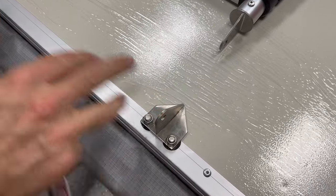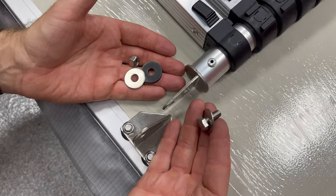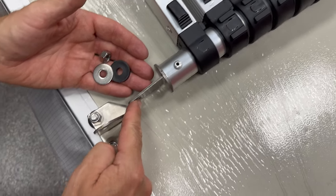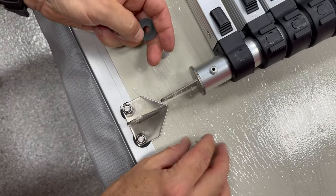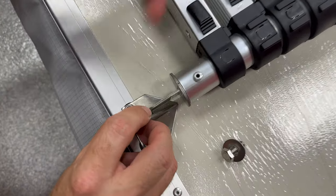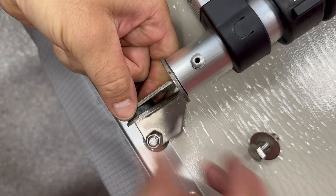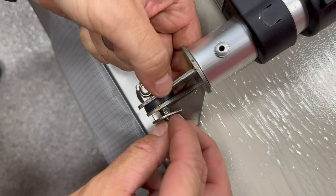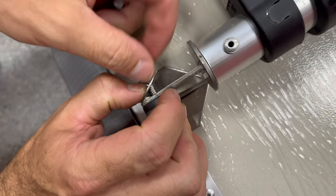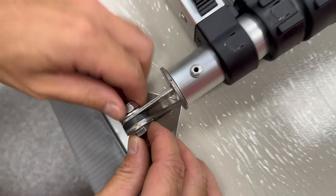Once we get one side on, we'll do the same for the other side. For the hardware on each side of the ladder bracket, this bushing is captured between the two tabs of the ladder, with a washer on either side on the outer sides of the tab. That's the stack-up.